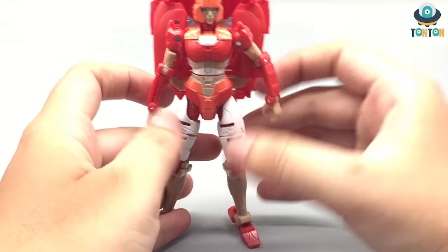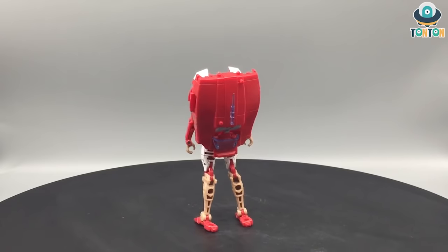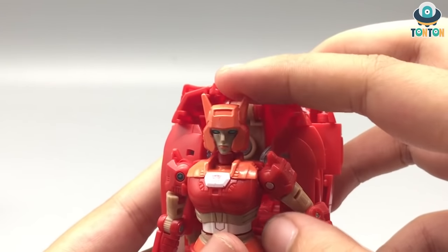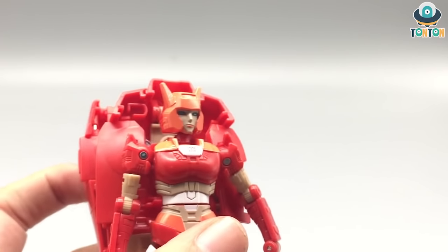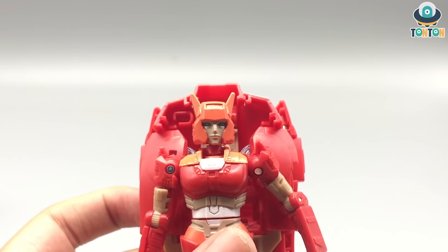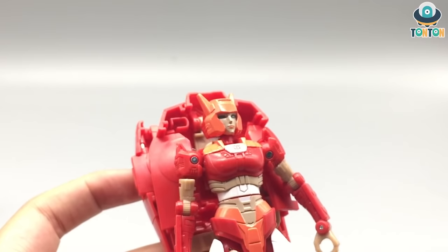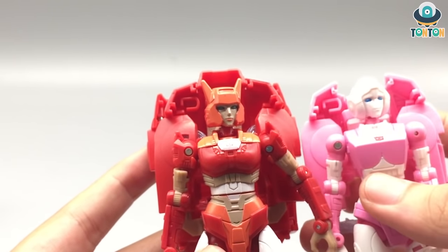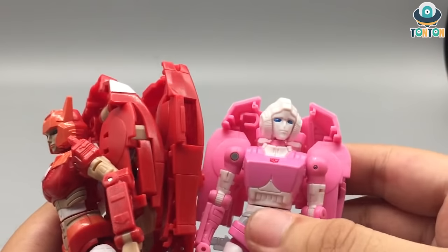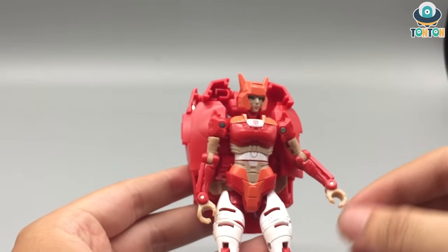And we are done — here we have Elita-1 in her robot mode. I must say this is a really great robot mode considering she shares the mold with RC, but I think this mode is better suited for her. Going into details: I must give the design team high credit for recreating this head sculpt for the show. It's a really nice head sculpt with the characteristic eyes and lips. In Cybertronian biology they are called Femibots — they are like female Transformers, more humanoid. Comparing to RC, RC's face is more plain, so I give Elita-1 the credit for a better head sculpt.